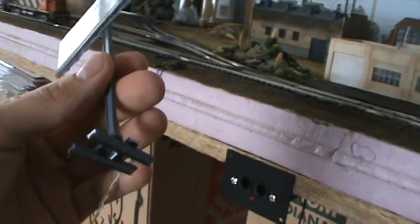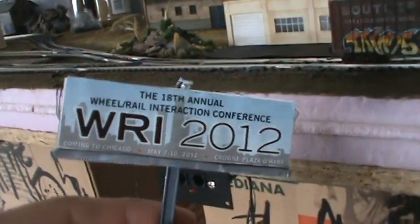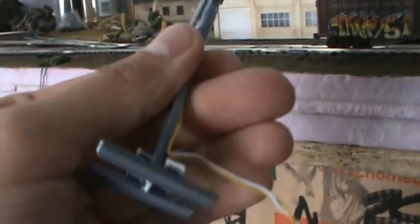I'll show you some tips on how to build that. I also have this custom-built billboard made from scratch using some leftover styrene pieces. I added a little light and it runs down the back right here. I cut that ad right out of a train magazine — it's a real ad, so it adds to the realism.